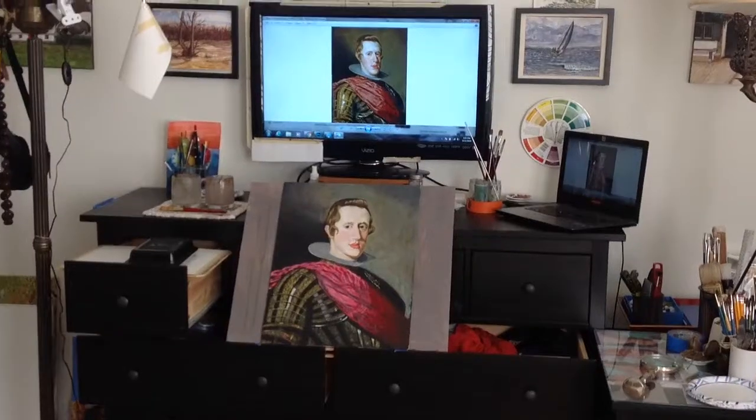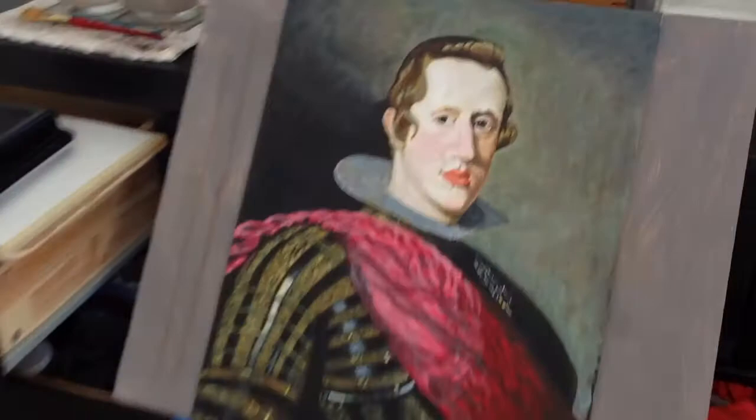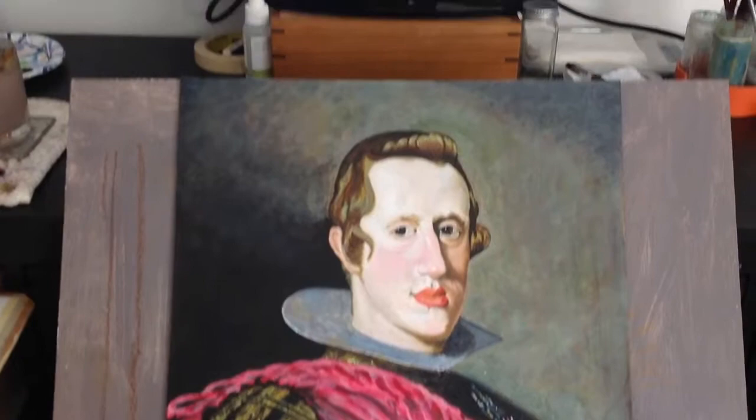Hello and welcome back to my home studio. Here's a quick video on my study of Diego Velasquez's King Philip IV portrait.